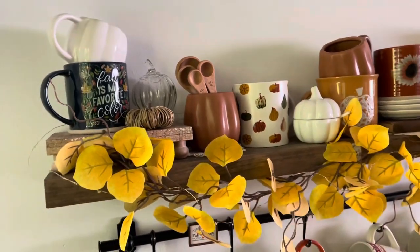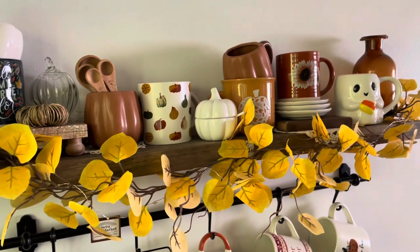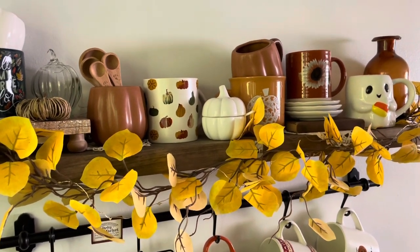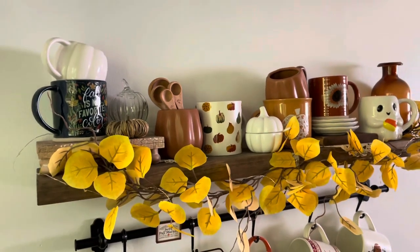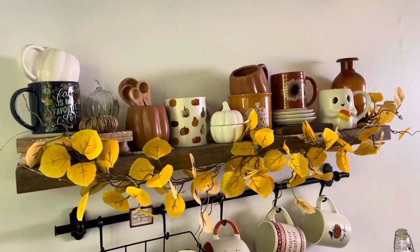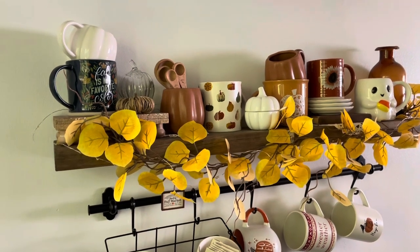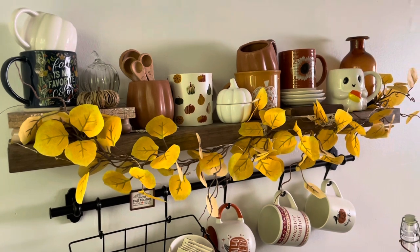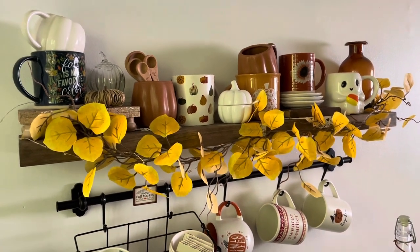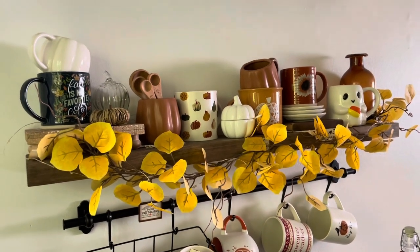I'm going to start here on the second shelf and then move up to the top. This is actually the first year that I decorate my coffee bar displaying my mugs. I'm not sure why I never did it before. I love looking at other people's mug displays, and I said, you know what? This year I am going to do it. And I love the way this came out.